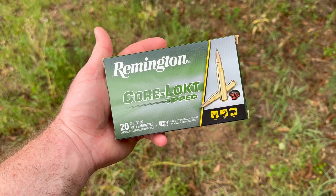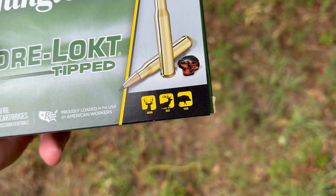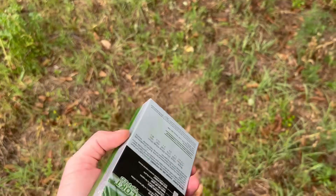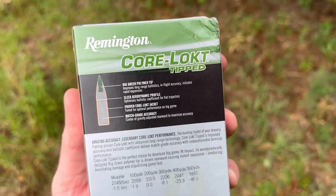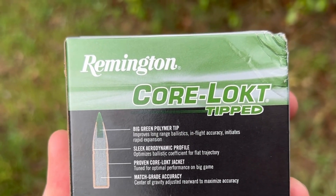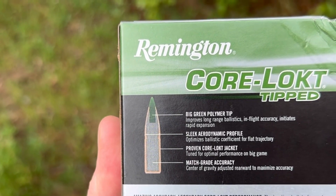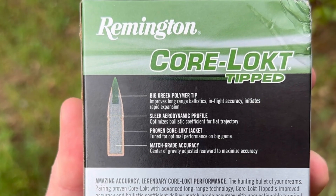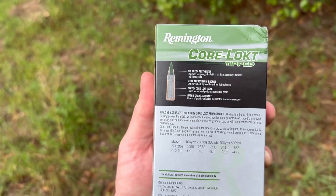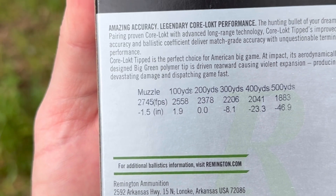Let's take a look at the box and see what Remington says about this ammo. It's the Core Lock Tipped, billed for deer, elk, and hogs — sort of medium to medium-large game. They've put a big green polymer tip up front to improve aerodynamics and enhance rapid expansion. They've redesigned the profile of the bullet to make it more aerodynamic, it has the classic Core Lock core, and apparently the center of gravity has been moved rearward to improve accuracy. In terms of claimed velocity, we're looking at 2,745 feet per second at the muzzle.